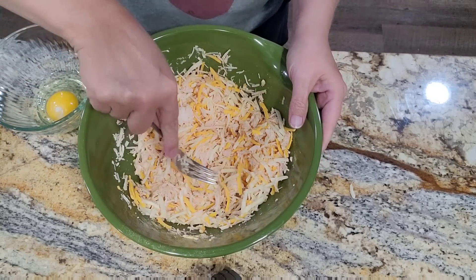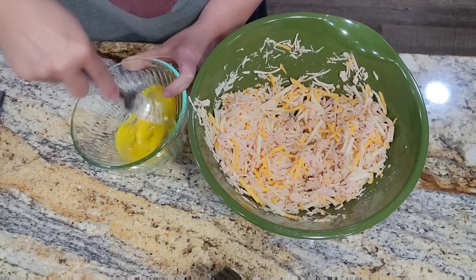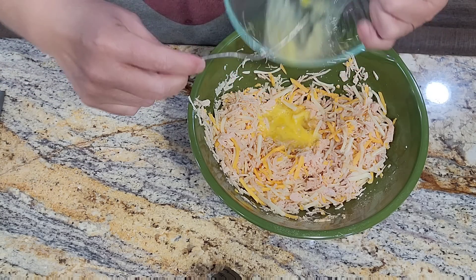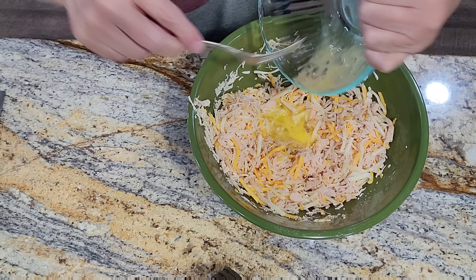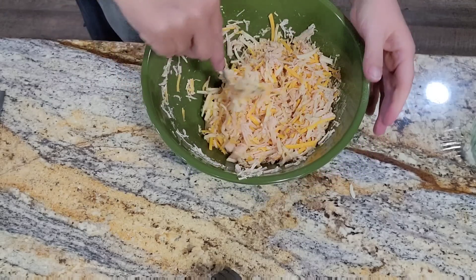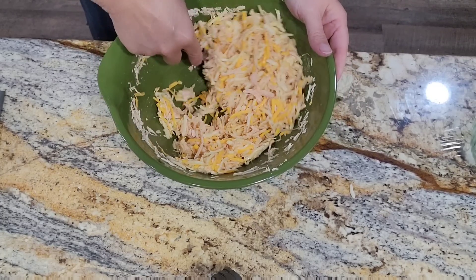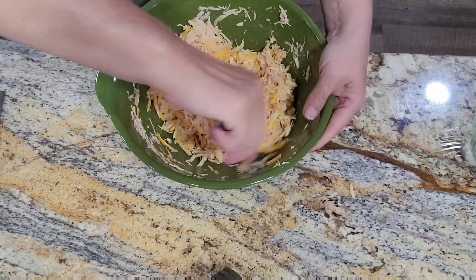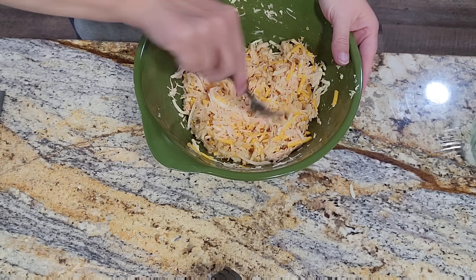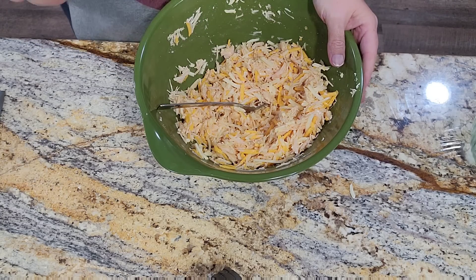We're just going to mix that up together. And over here I have my egg — just going to whisk it up really good and add it to the chicken and cheese mixture. I got this recipe from a keto channel that I watch. They look delicious, and I'm super excited to try this. I'm going to take just a minute and patty them out into small nugget-size shapes, and then I'll bring you back.